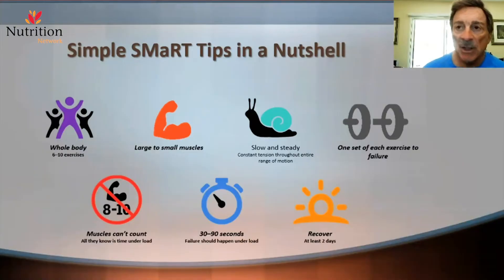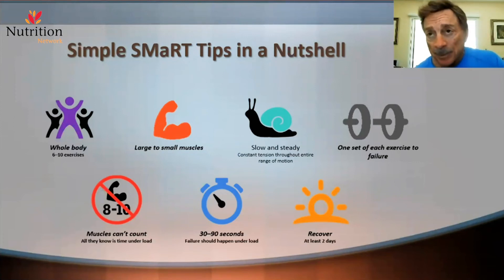We train the major muscle groups and their major functions, one set to failure. We go large muscles to small because the large muscles produce more of a global response and more benefit than the smaller muscles do relatively. My slow resistance training, which I created and organized in 1973 and '74, provides constant attention to the muscle throughout an entire range of motion, enhancing not only strength and endurance but also flexibility. One set of each exercise to failure.